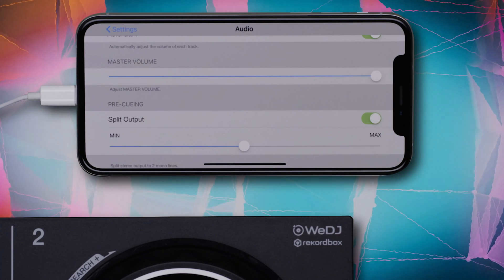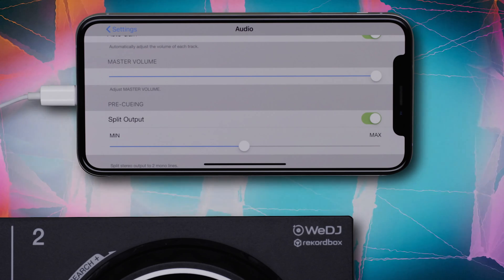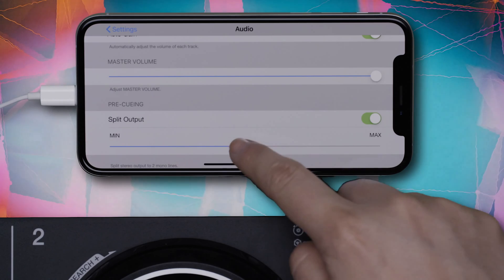The left channel becomes the master output that plays through your speakers, and the right channel becomes the monitor output that plays through your headphones for cueing. You can also adjust the volume of your output here.